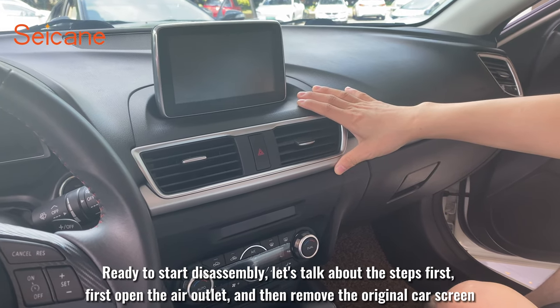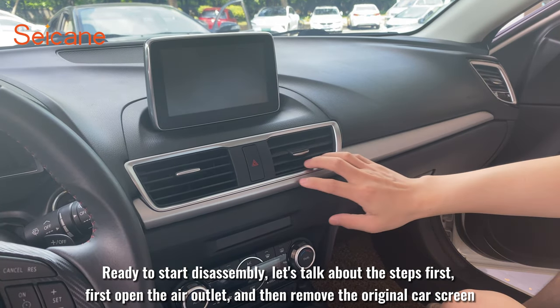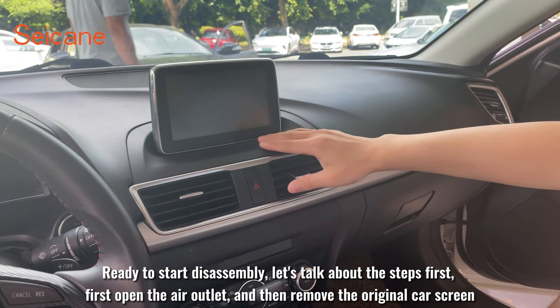We're ready to start disassembly. Let's talk about the steps first. First, open the air outlet, and then remove the original car screen.